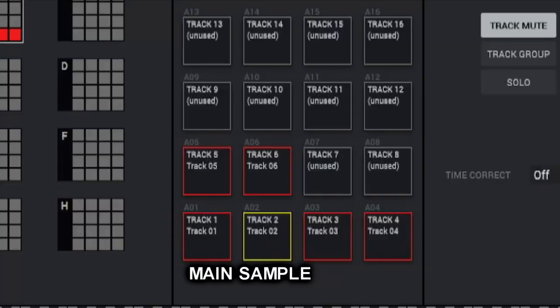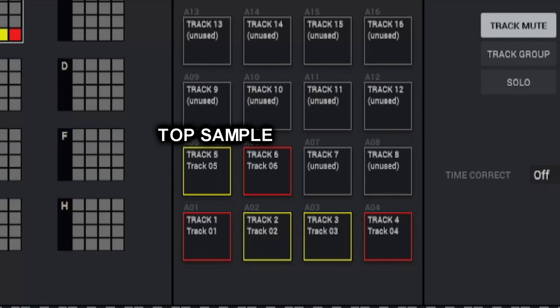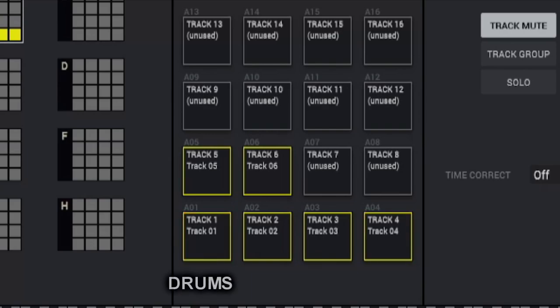Let's see if the instruments fit. And this is our fill-in sound. This is our top line. This is the piano chords. And now the drums. That's the mashup — nice.